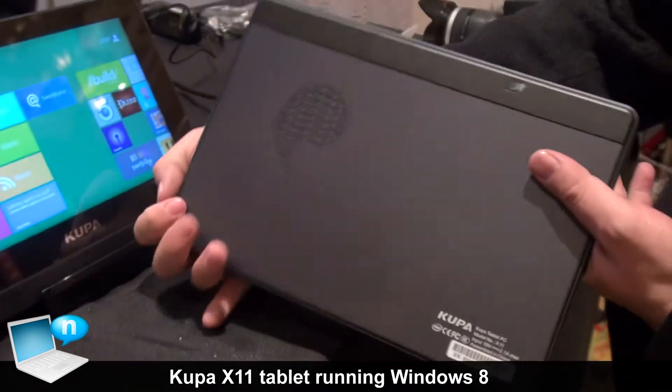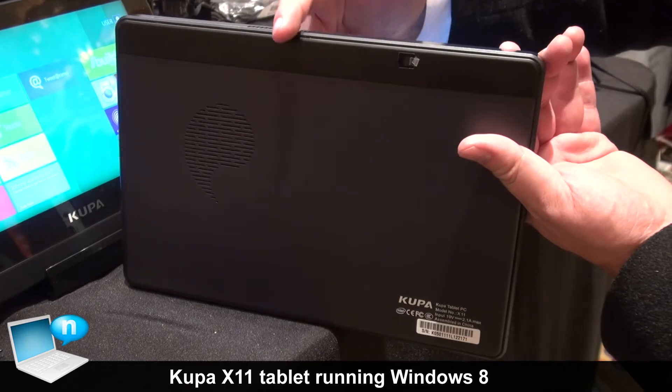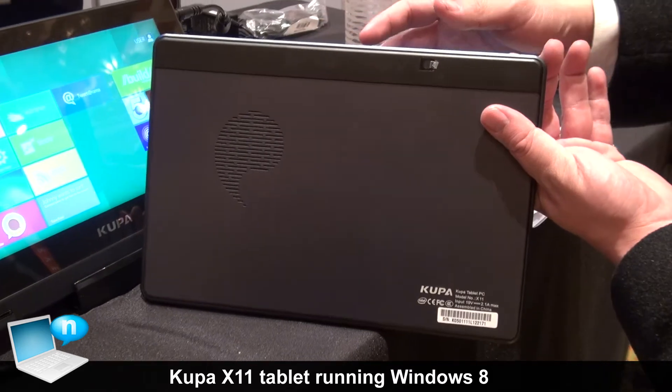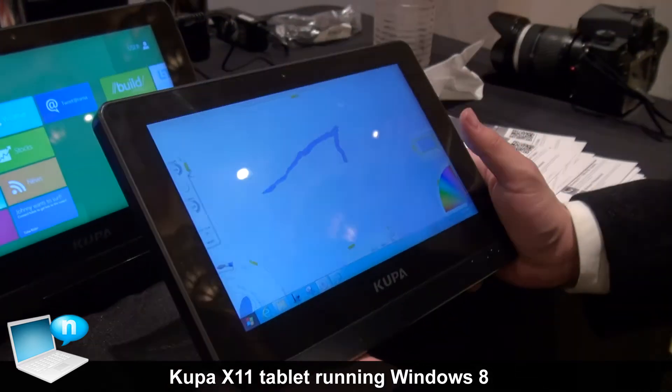At the back of the Coupa X11, this is where the CPU is located. This is where it draws in air, and it has a fan inside with the heat vent coming out. And there is a front and back camera, both at 3 megapixels.